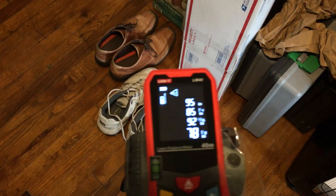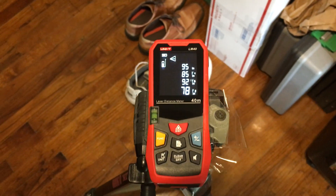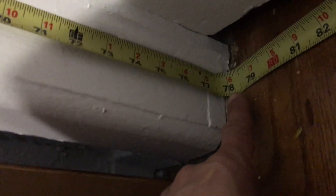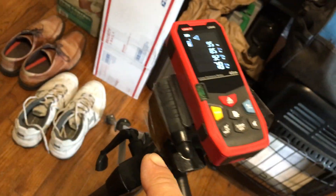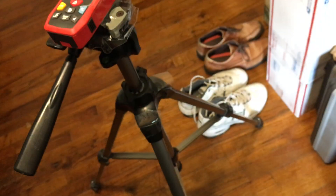And we have 78 and one-eighth. The actual measurement, as you'll see on the tape measure, is in fact 78 and one-eighth. Pretty accurate. And the only way we can get this is because we are literally taping the laser distance meter onto a tripod, and this tripod is going to be pretty stationary and will not move.